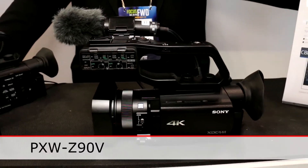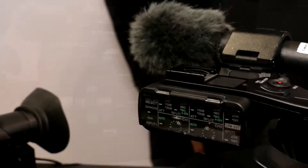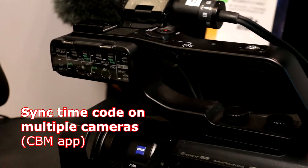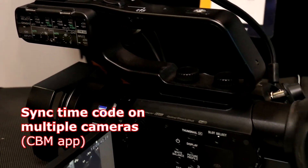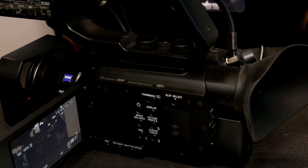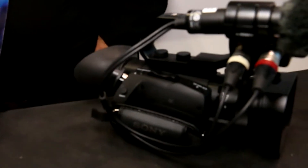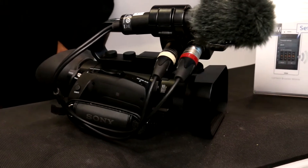You can have through your smartphone with the CBM app from Sony, you can link the timecode — you can set the timecode and sync it across multiple cameras, up to five or six cameras, and it could be any of the NX Cam family or XDCAM family that have that capability.